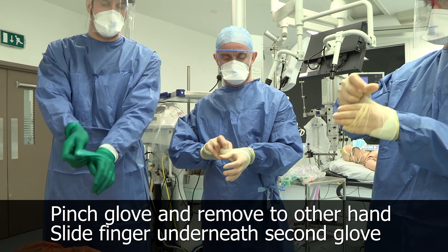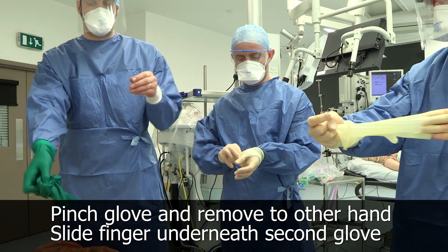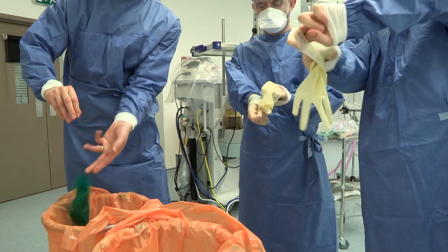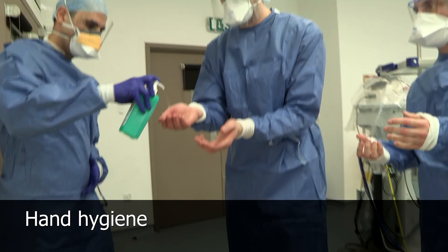Anatomical snuff box — glove, pull the glove off in one hand and then slide your fingers underneath, never touching the outside of the glove and straight in, so that we don't have to touch it.